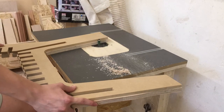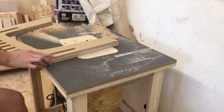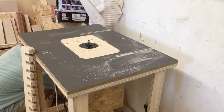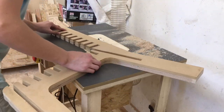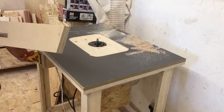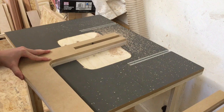Once I had all the parts roughly cut out, I would stick the templates to them and use my router table with a flush trim bit to cut them flush to the templates. I've made a video of this router table, so if you're interested in how I made it, there's a link in the top right-hand corner of your screen.